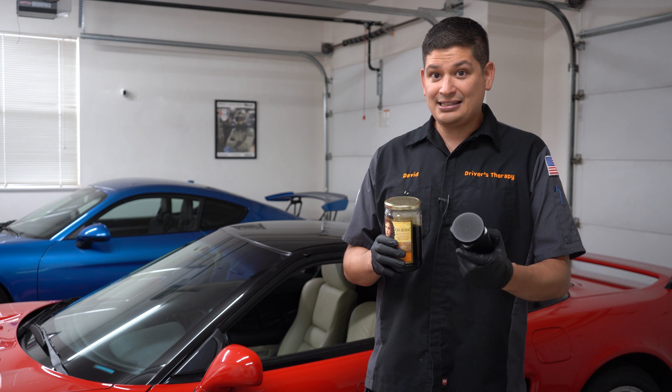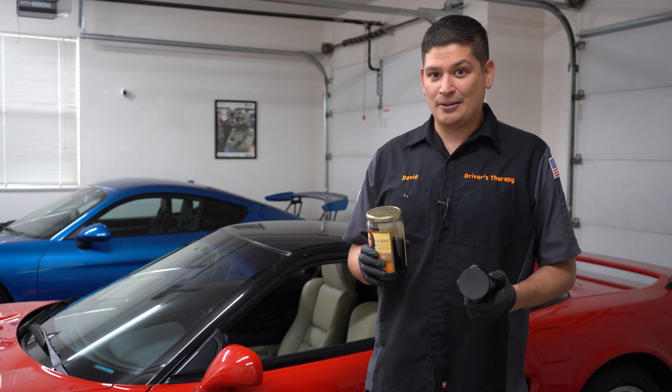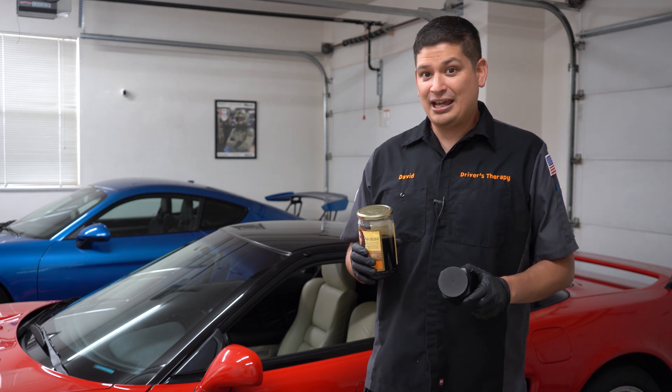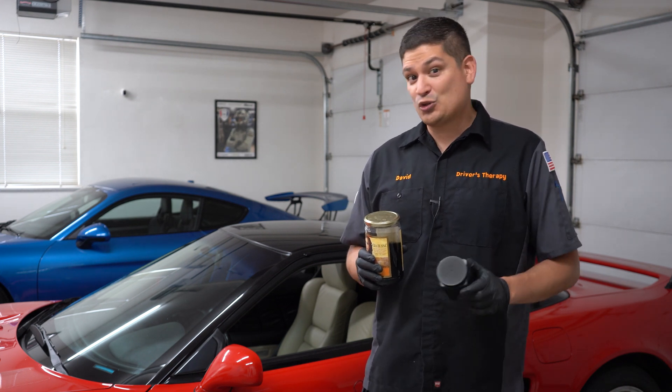So we're going to show you how to set it up and mail it to Blackstone Laboratories. We know there's a lot of videos out there that already show that, but we're going to show you how we're going to do it and then tell you guys what the results showed.